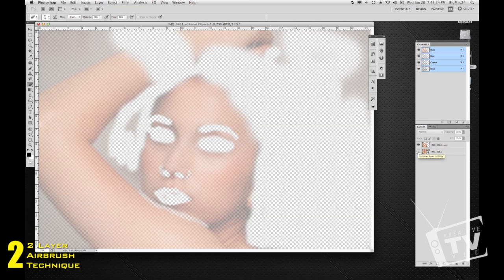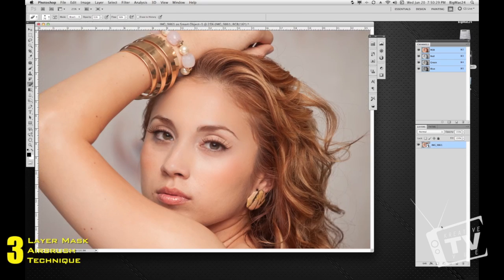The darker areas around the outside are where you want to get a little closer and erase. This area here is her chin or right underneath her chin, so you don't want to erase that. Now I'm going to show you how to do it another way.